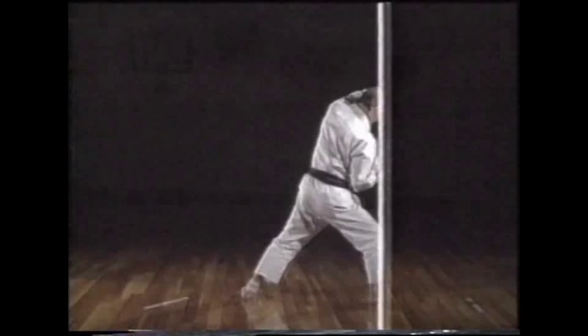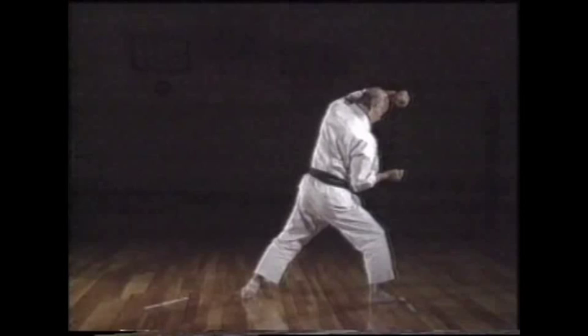When executing the backward turn, you should not only move your feet back, but all of your body, because your attack is coming from the front.